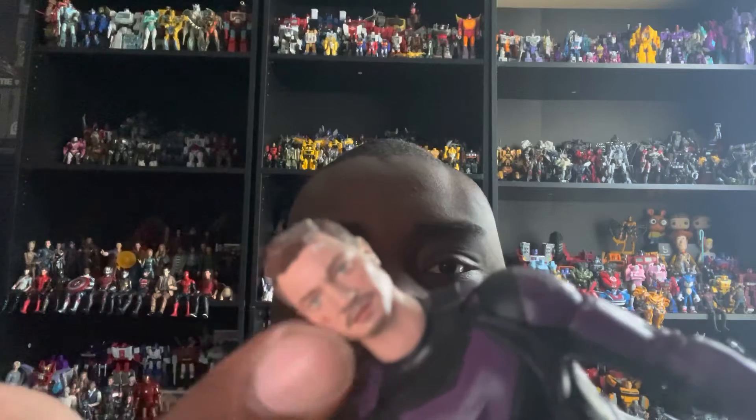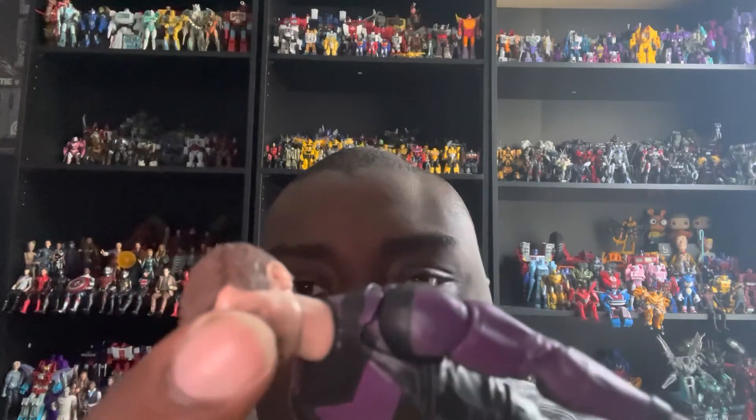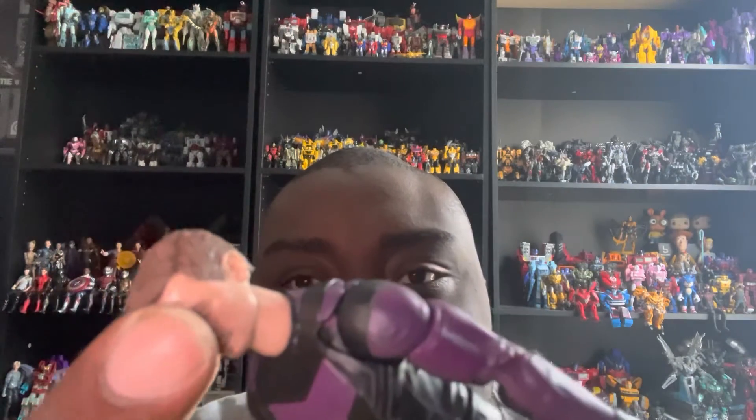The head sculpt does look a little bit like Jeremy Renner — I kind of see it but not quite. It's not 100% accurate, but I respect them for trying and the likeness is fine. On the face we also get a scratch on his cheekbone, a scratch on the side of his forehead with bandages, and his brown hair.